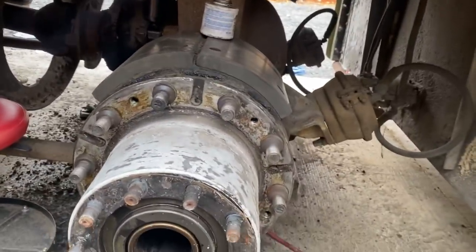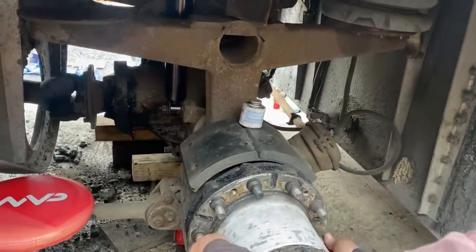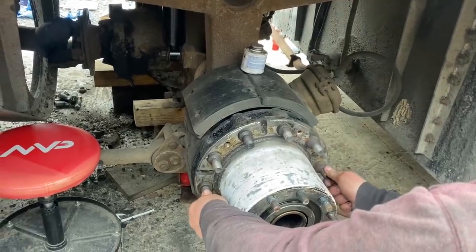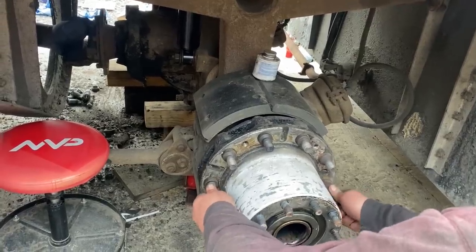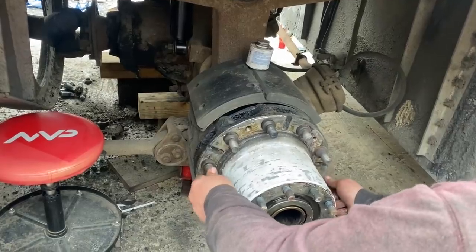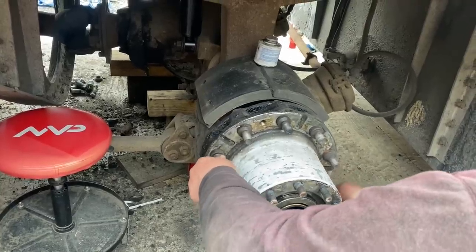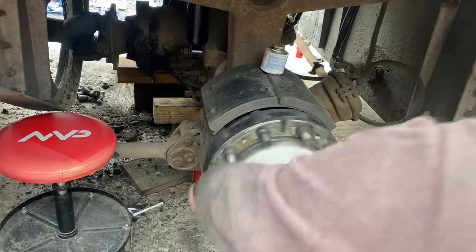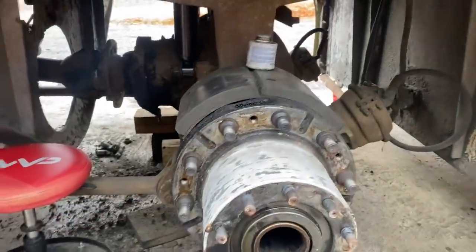We're taking off the passenger side rear hub. Tyler's going to hold my camera. There is a clunk in the bearing — I don't know if you can see it jump. From there to there, there's no tension at all, it's just clunk clunk clunk. I don't know what we're going to find in there, but it will be exciting.